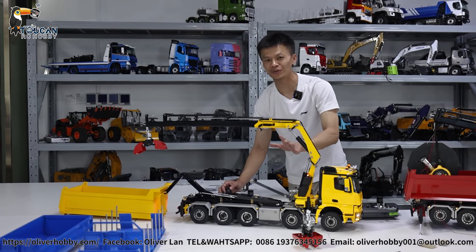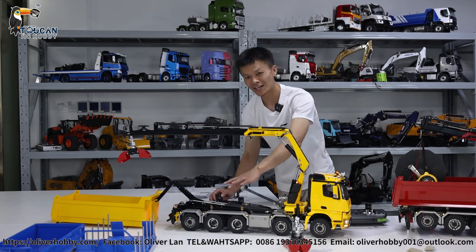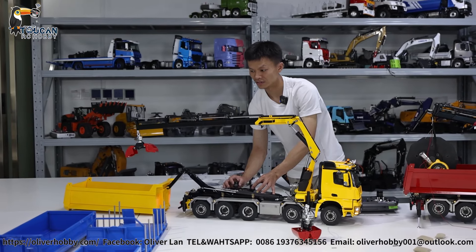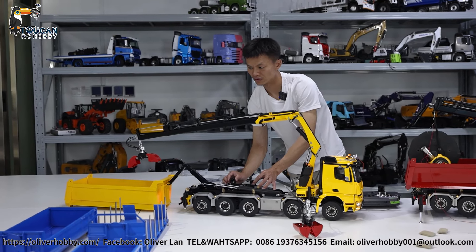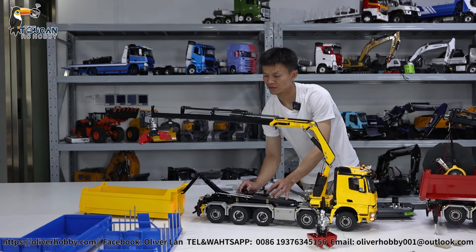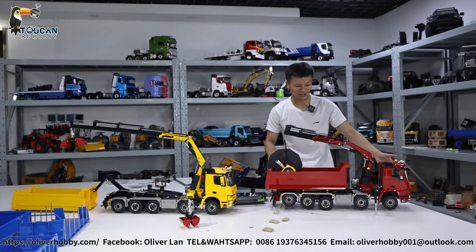But normally do not operate like this. When you operate the crane, legs must be out for supporting. Okay, that's all the way out. I think that's all the operation and the power test of this one.